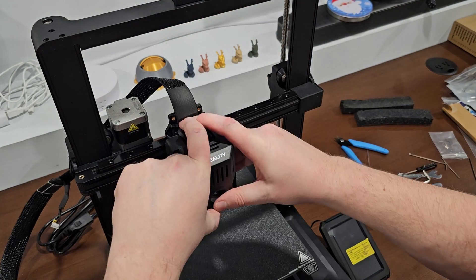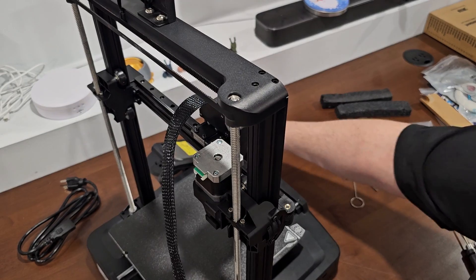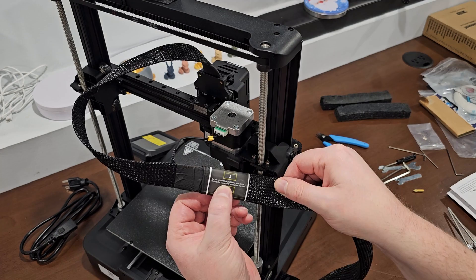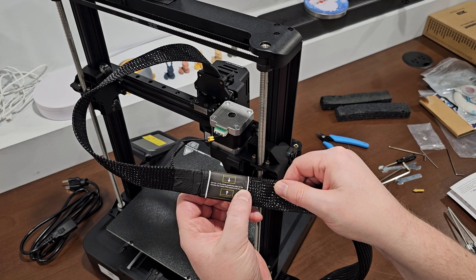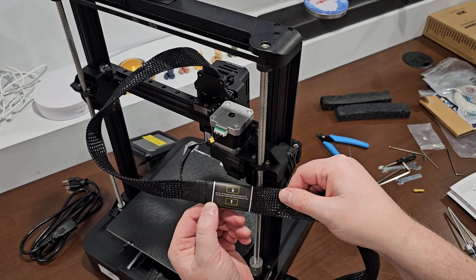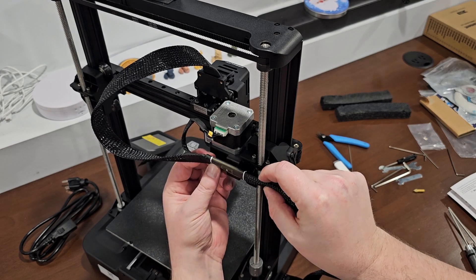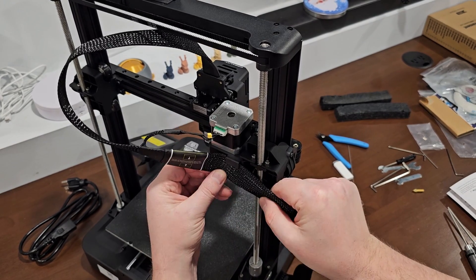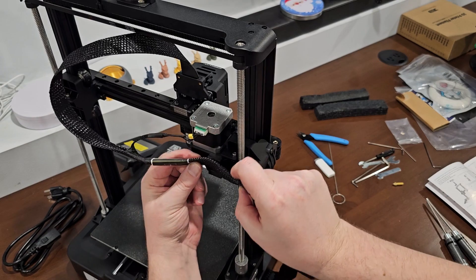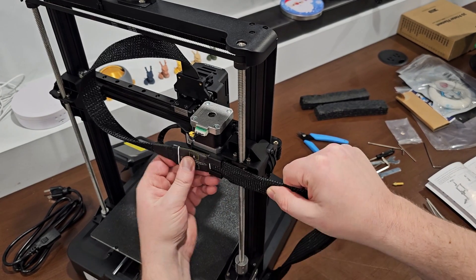Next, connect the flexible flat cable (FFC) according to their instructions. I did note the instructions had some confusing English — I don't know why they don't just have one English speaker proofread these things. That would make sense.